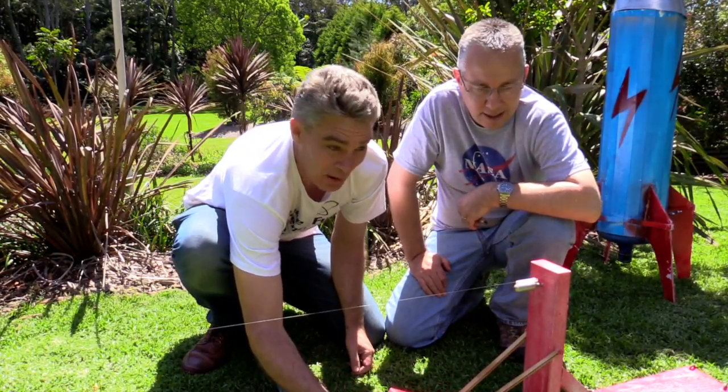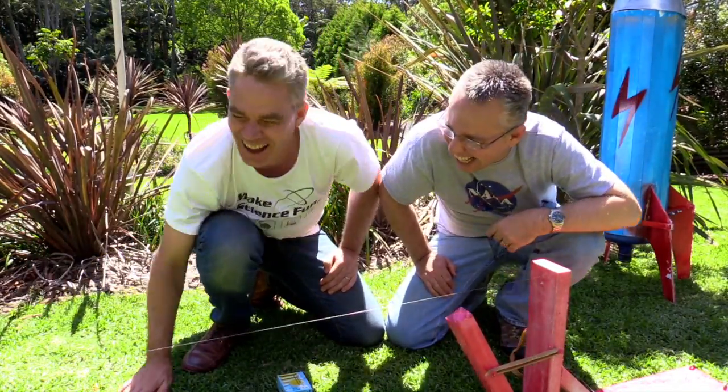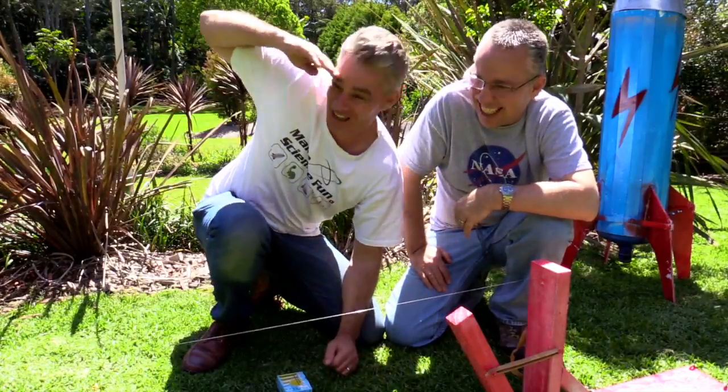Three, two, one! Yay! Oh, it's just there Paul. Look at that go!